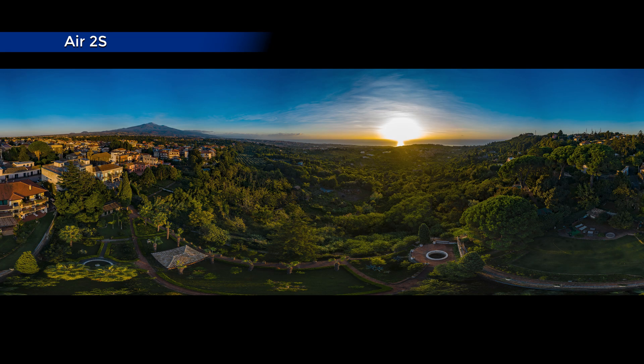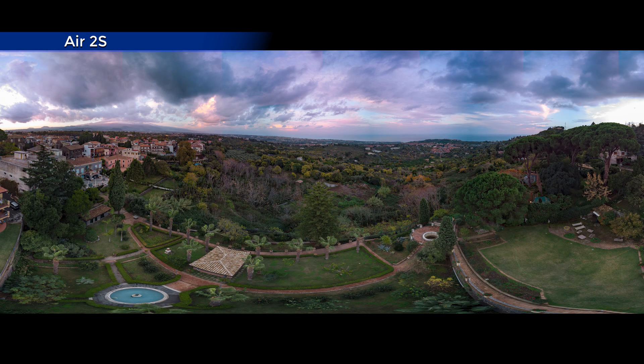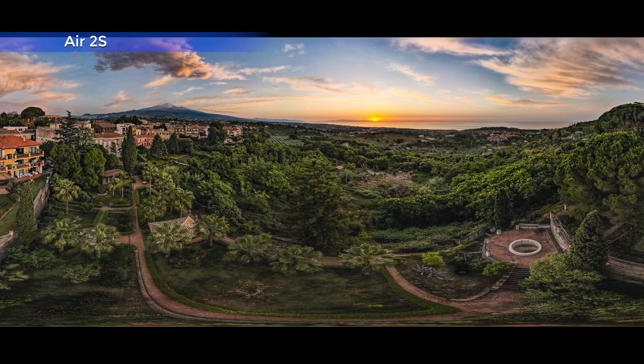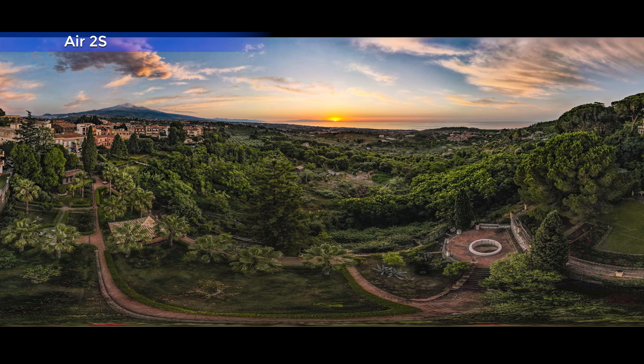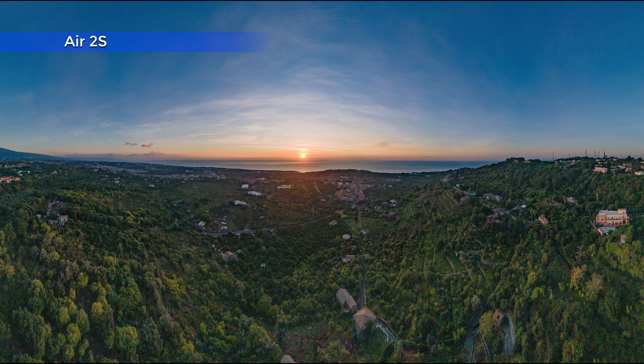The main thing to consider with sphere panoramas, and to a lesser extent with the 180-degree ones, is that the full sun will always be in the shot, as well as elements on the ground. Therefore, the scene will have a huge dynamic range, and it will be extremely hard or impossible to expose correctly. I strongly suggest avoiding shooting sphere panoramas with the full sun. It is much better to choose a day when the sun is covered by clouds, or to shoot just after sunset or before sunrise. It is obviously very important to expose for the highlights, making sure that the area around the sun is not overexposed, as nothing can be done to fix burned highlights. The shadows will be very dark, but in most cases it is possible to recover them.